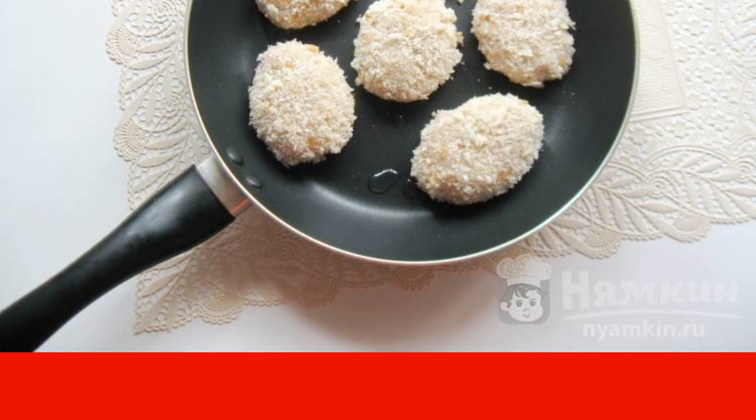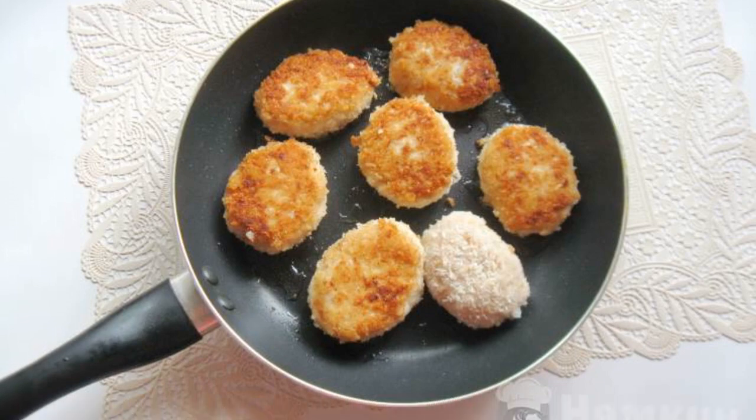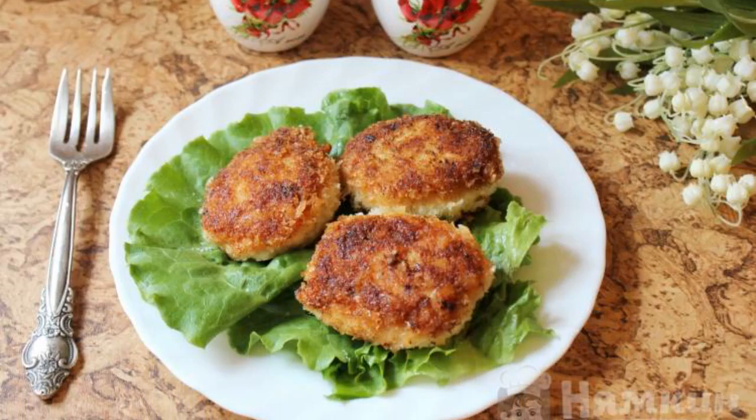Place in a hot frying pan with sunflower oil. Fry the cutlets on both sides until golden brown. Chicken fillet cutlets with mustard and sour cream are ready.